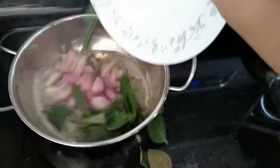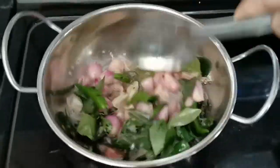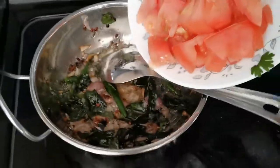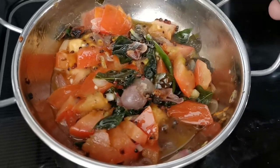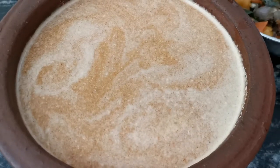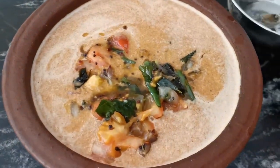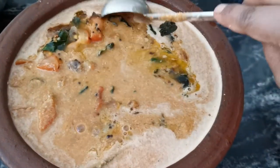Let's cook the bread. Cut the oil into the pan. Let's mix all the ingredients together and mix the color and light.